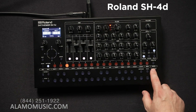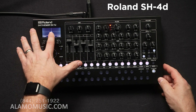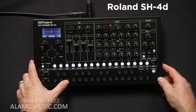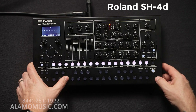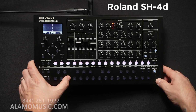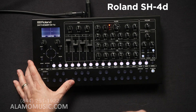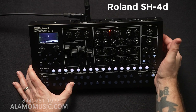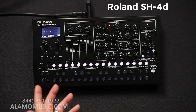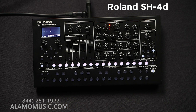Let me turn it on to demonstrate D-motion. As you can see on the LCD readout, as I tilt the device it will start to change the patch. It depends on what is preset in the patch as far as modulation — it can do anything from a filter sweep to controlling your LFO. It's really up to you how you want to tweak that.